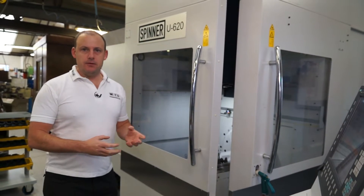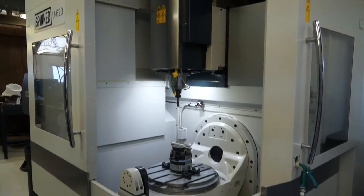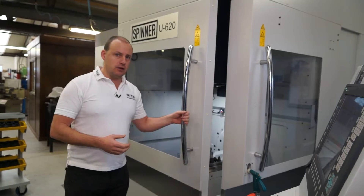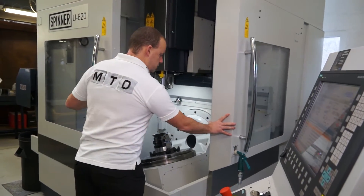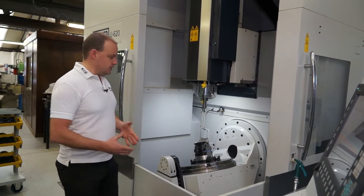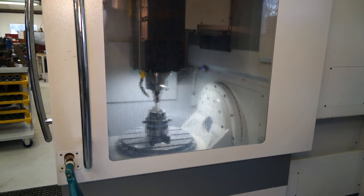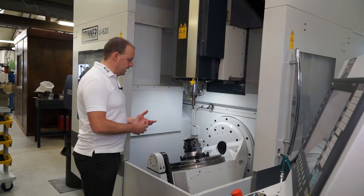When you're looking for a machine of this type, there are several characteristics that you'll be looking to find. One will be accessibility — as I open the doors on this machine, you can see how easy it is to get to the workpiece or the work holding, load a component and manage your machining application.